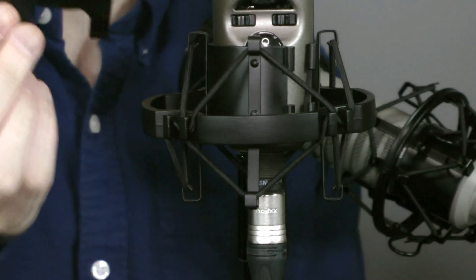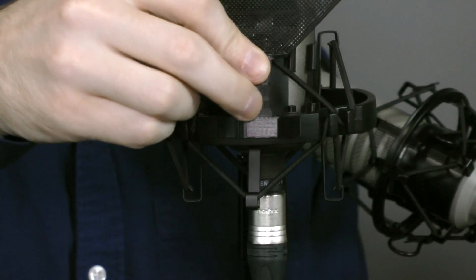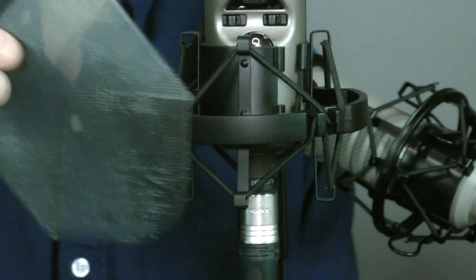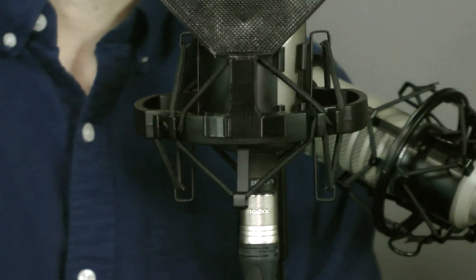Here we have the microphone. I'll zoom in and show you how the microphone clip is designed — I designed it from scratch to clip on to this particular shock mount. It prints in two parts: part one and part two, and they go together and click on. It's designed to be a pretty much perfect fit for this microphone. I do have different sizes, different shapes, and different designs, but for this case I'm using this design.